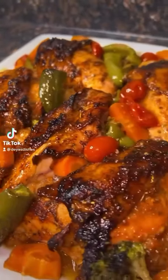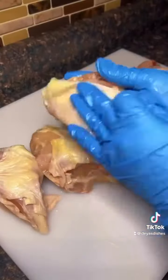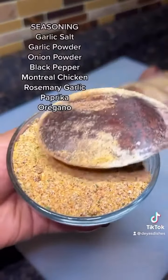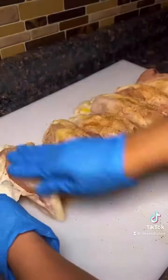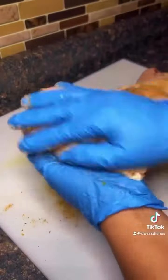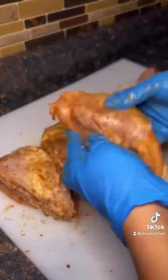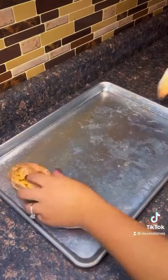This chicken was so good I made it twice in one week, and it was so easy. I'm using bone-in skin-on chicken breast — you can use chicken thigh if you like dark meat when baking, but you can really make some juicy chicken breast. You just gotta know how to do it right. Season them really good.